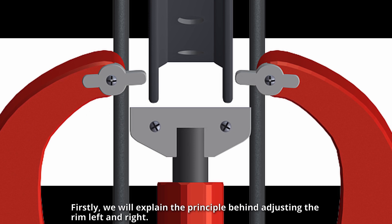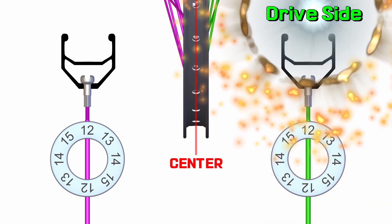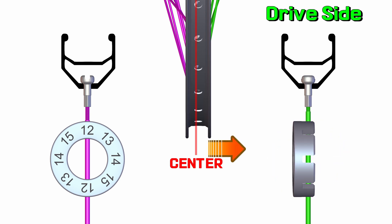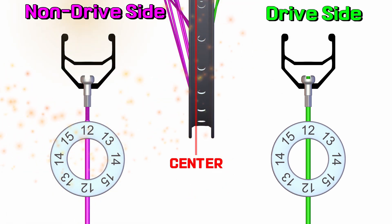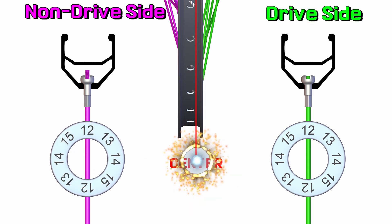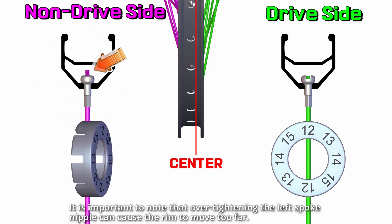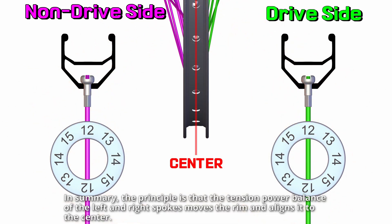We will explain the principle behind adjusting the rim left and right. By tightening the right drive-side spoke nipple, the rim will move to the right. Conversely, tightening the left non-drive-side spoke nipple will move the rim to the left. Over-tightening the left spoke nipple can cause the rim to move too far; releasing the nipple will cause the rim to move in the opposite direction. The principle is that the tension balance of the left and right spokes moves the rim and aligns it to the center.